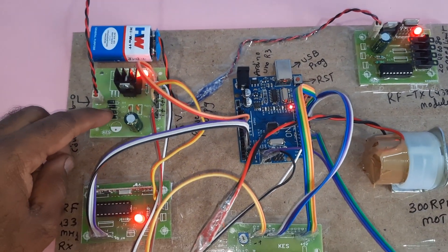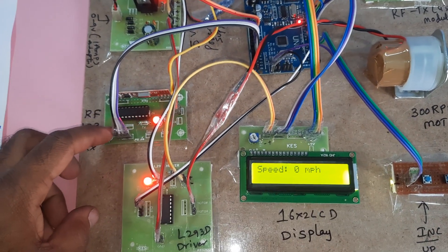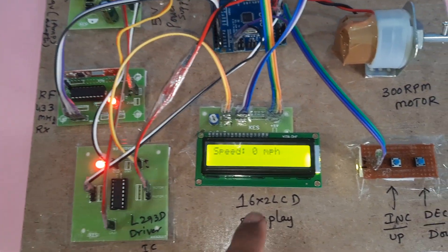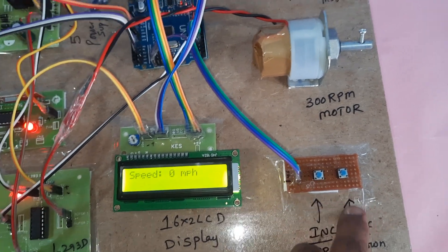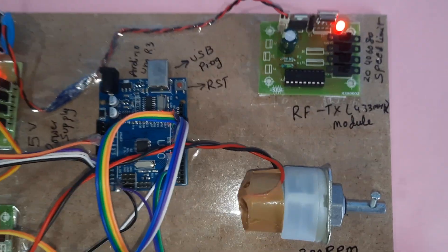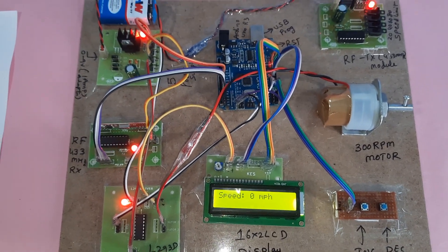To summarize the components: bridge rectifier, filter capacitor, 7805 regulator, one LED, RF receiver module, HT12D decoder with 433 MHz module, L293D driver IC, 16x2 LCD display, increment and decrement buttons, 300 RPM motor, and the RF transmitter with 433 MHz supporting speed limits of 20, 40, 60, and 80. Thank you.